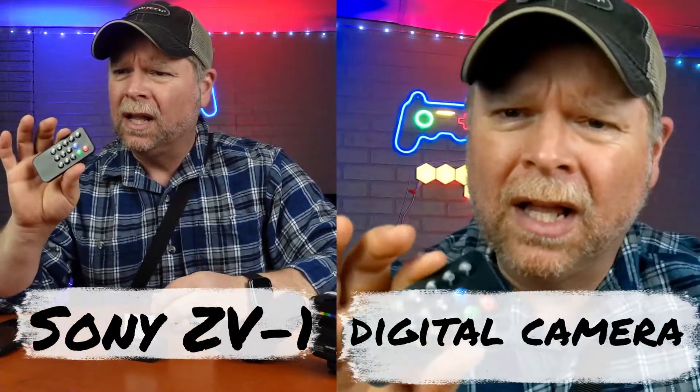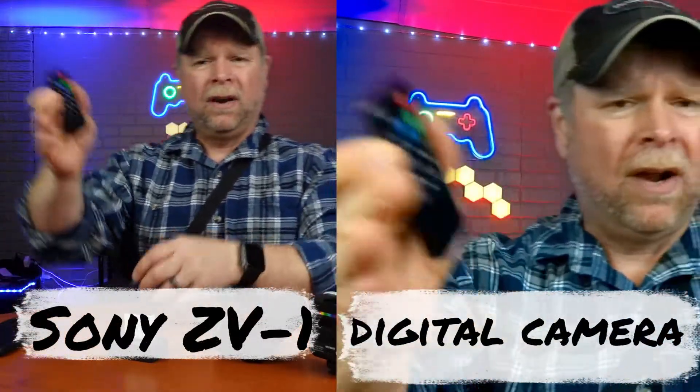Using the remote control, it looks like I am recording. I can see that on the screen and hopefully you can see the great quality picture. It's got an autofocus on it, so I don't have to worry about that.